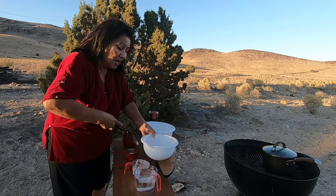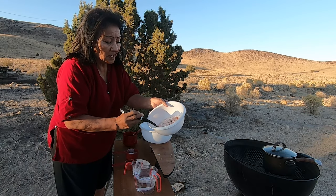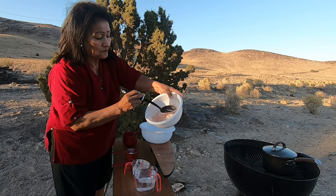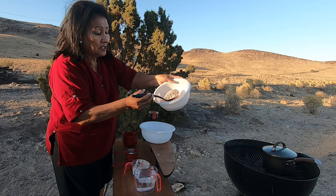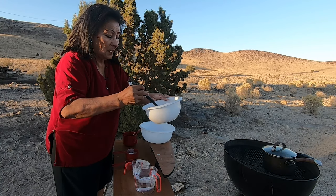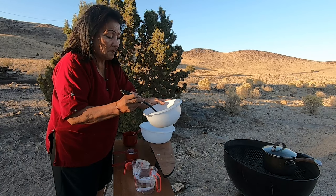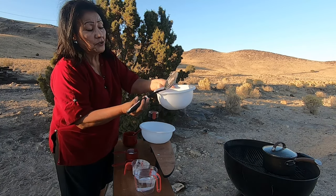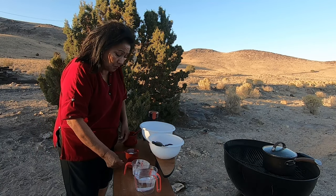I am mixing this up. It's pretty well mixed now — all the dry ingredients, beautiful. You need to make sure there are no lumps in there. That's why I use a spoon like this.